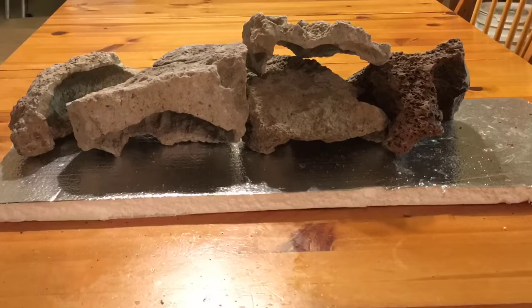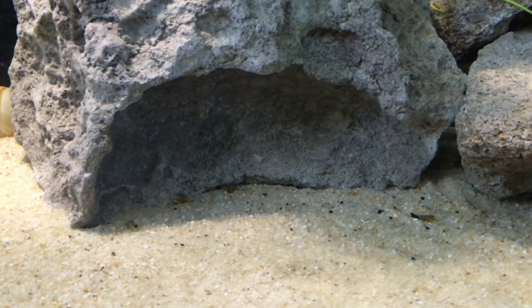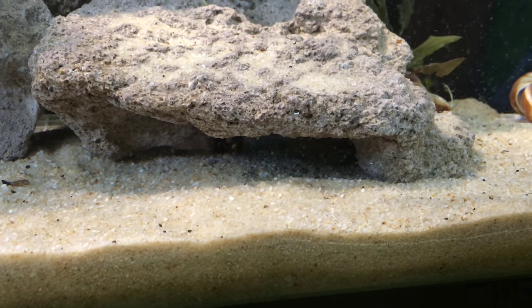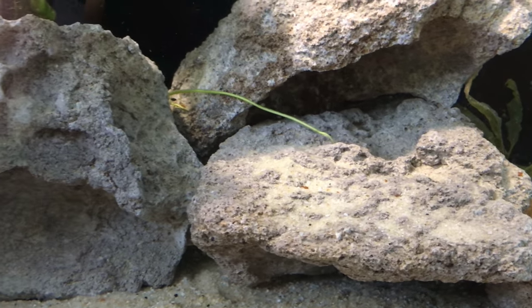My research has indicated that Julidochromis prefer caves with low ceilings, so after some experimentation outside of the tank, I arranged the rockwork this way to provide several such caves at a short distance from the front glass so that I would be able to view and film the caves easily.